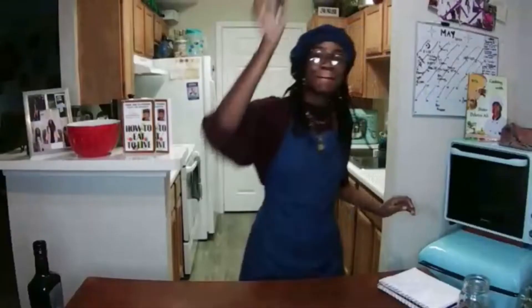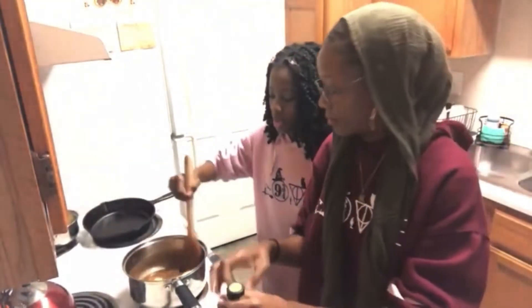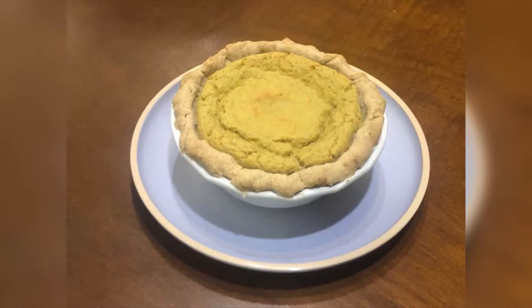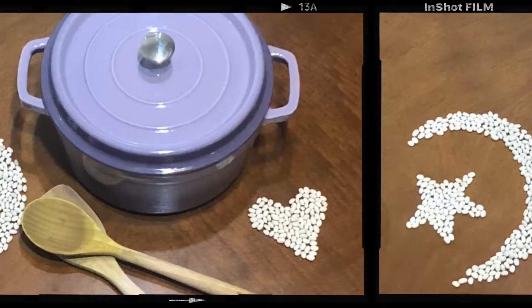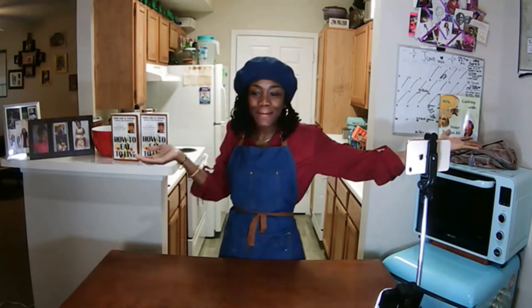It's Mariam's Making Magic. Welcome back to another episode of Mariam's Making Magic.